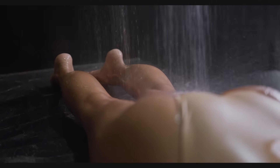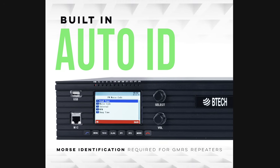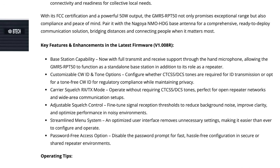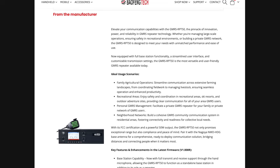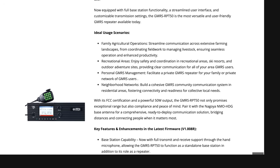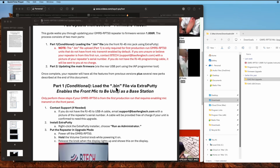The real reason I'm giving this repeater a second chance is that on February 26th, 2025, BTEC released firmware version 1.008R, which adds several features — one of which I care about very much and that every GMRS radio dork should care about: this latest firmware update allows you to use the repeater as a base station radio. Sort of. This is now a combination GMRS repeater and GMRS base station — sort of. However, to benefit from all these new features, you will have to update the firmware.